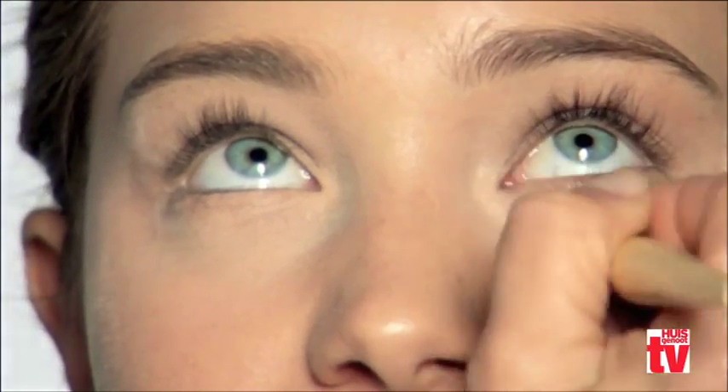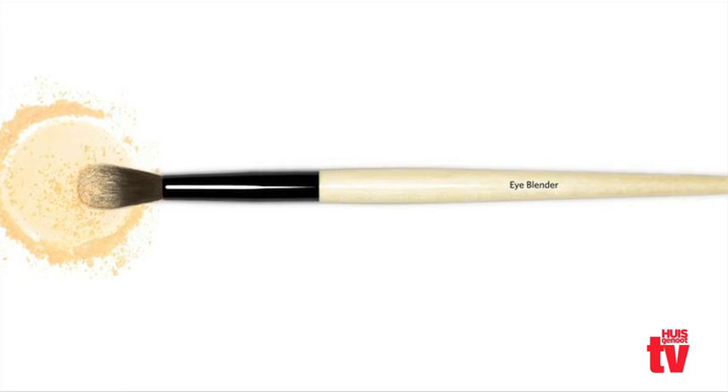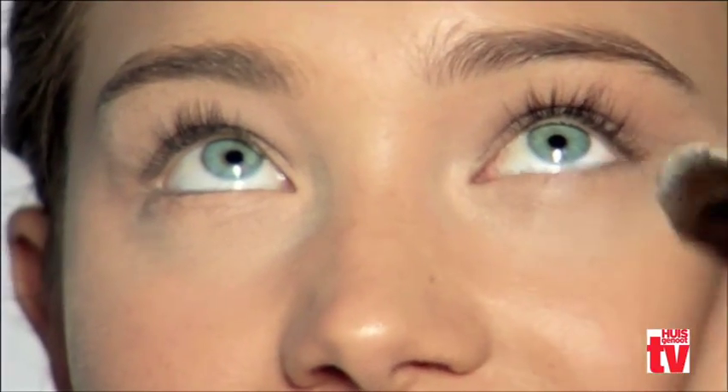Then put your powder on top with either a powder puff or a brush — that will hold it in place. Also apply it on the eyelid and make sure there's enough powder.